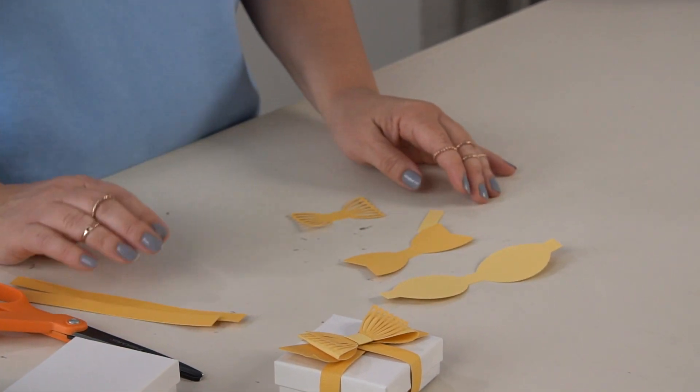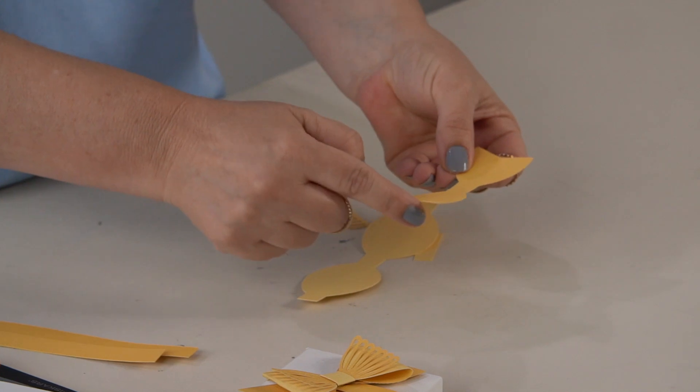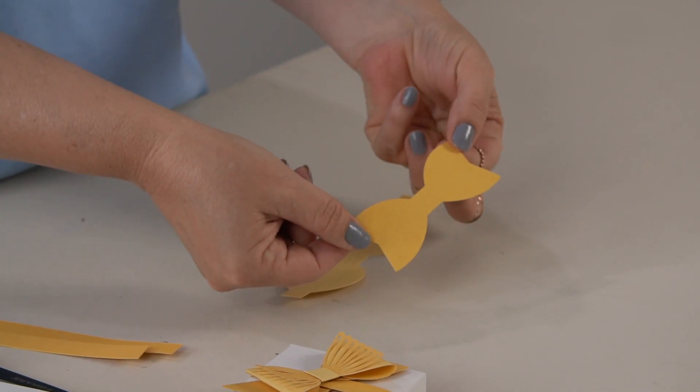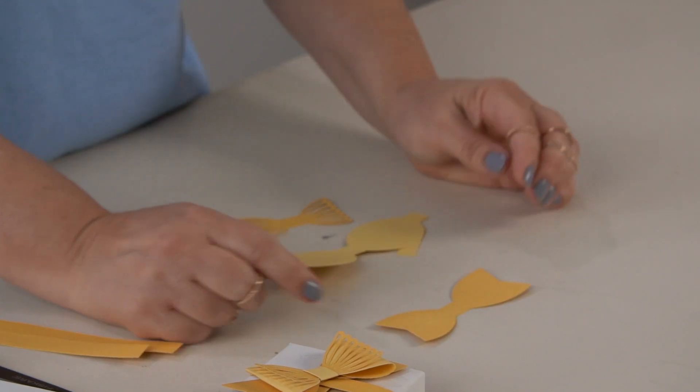The bow comes in a couple of different pieces. The first piece is this little scalloped piece — as the piece is cut out, this is your background piece. I picked a dark color for this particular bow.